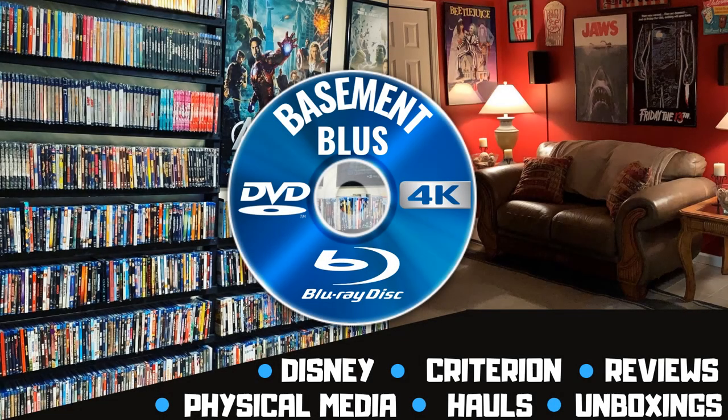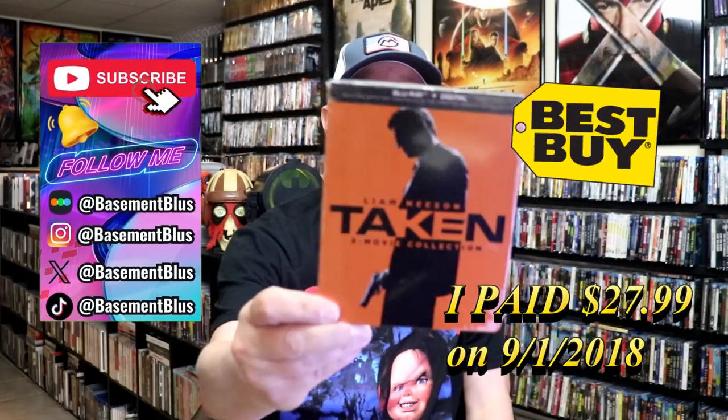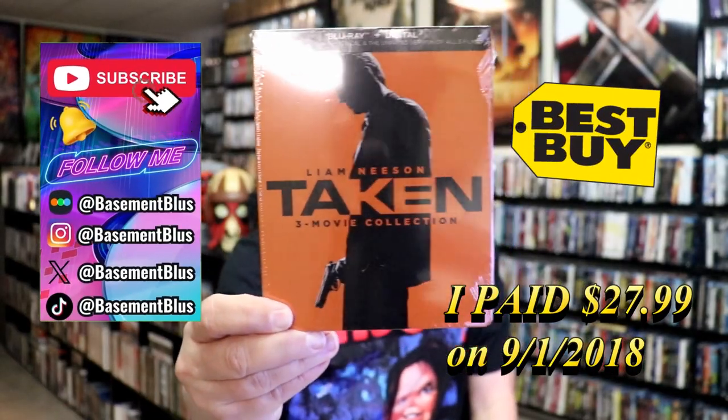Hey, Tony here. Today I'm going to do an unwrapping of the Best Buy Exclusive Blu-ray Steelbook for Taken, so stick around.